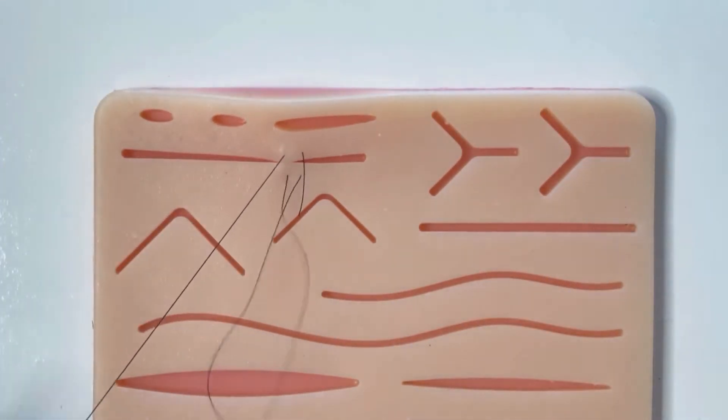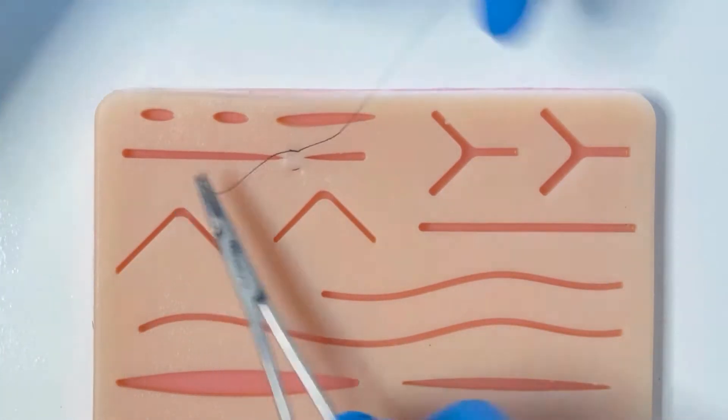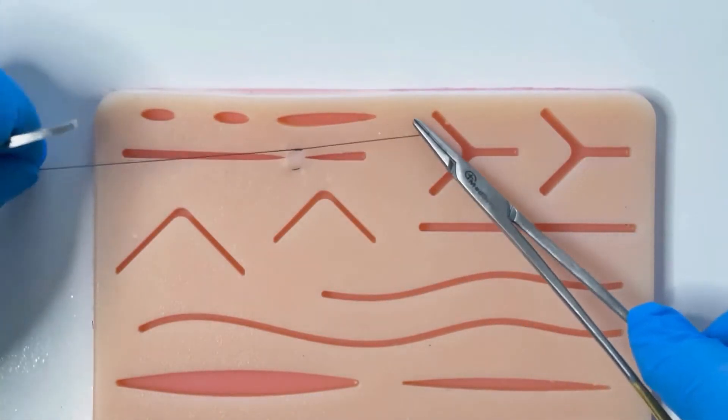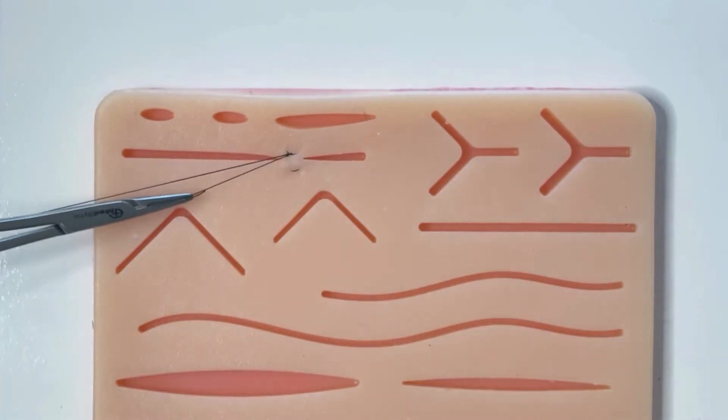This technique is good for wound eversion and can also be helpful for eliminating some tension. See our full video on mattress suturing for more detail.